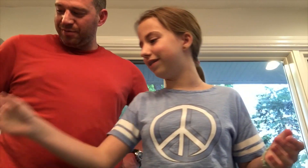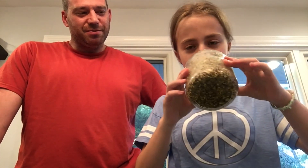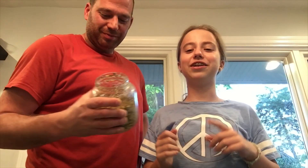What you need is a jar, or anything to put your pickles in. You need salt water or brine, you need cucumbers or curvies, and pickle spices with garlic in it.